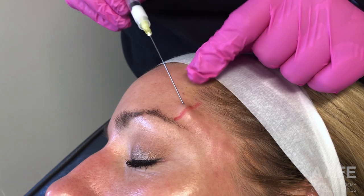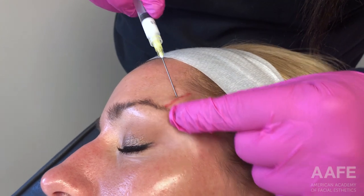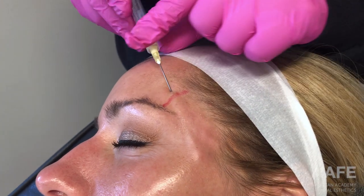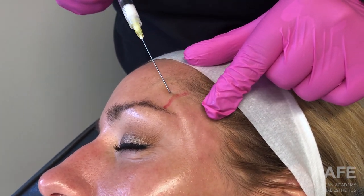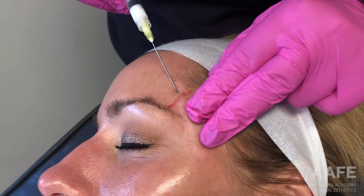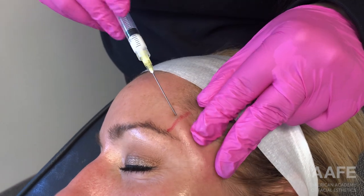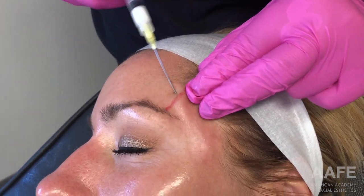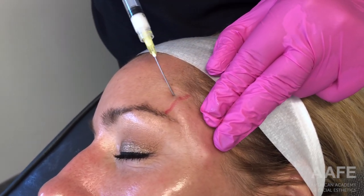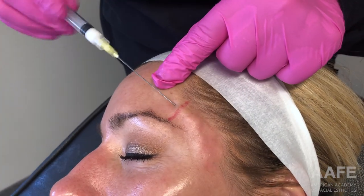We are fanning the material through the temple, retrograding out and laying the Radiesse upon exit. You can see it does appear a little lumpy, but once you have completed your procedure, we always give the patient a nice massage. This is nothing they are required to do at home — unlike other biostimulatory products, dilute Radiesse generally does not require post-procedure massage from the patient. I like to do it before they leave just to make sure everything is nice and smooth.